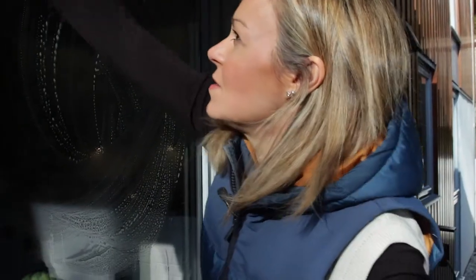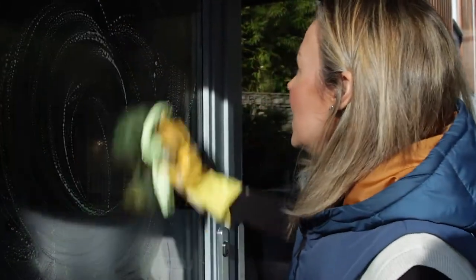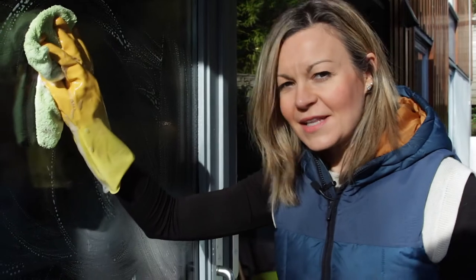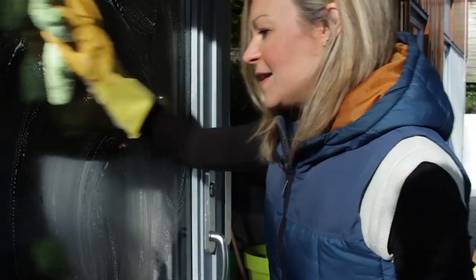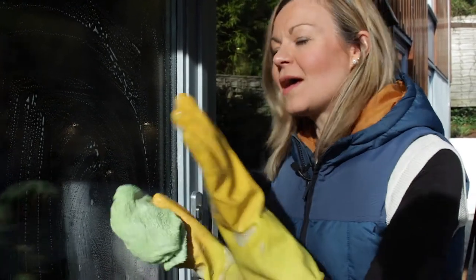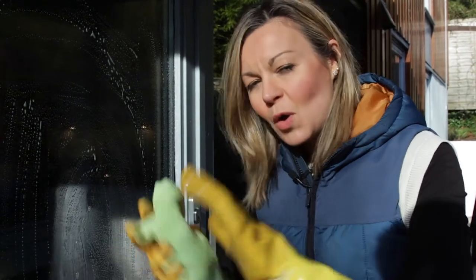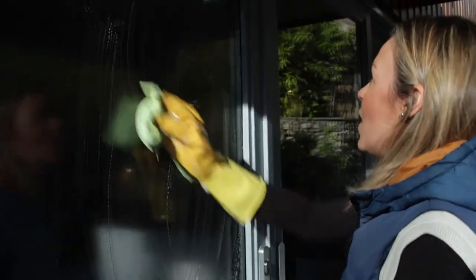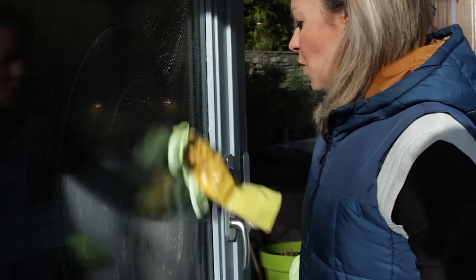Don't be put off by the fact you can see the soap on the window, because it's not going to leave a residue. I first found out about using soapy water on windows when I worked in a delicatessen years ago. They had a little glass counter and the owner used to get us to clean it with hot soapy water on a cloth, then rub it down with newspapers — that was the ultimate way to clean glass, always streak-free. Nowadays we like to recycle our newspapers, so that's why I use the soapy water with the Karcher.